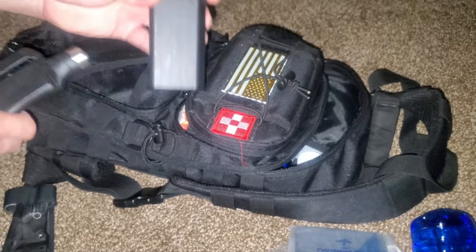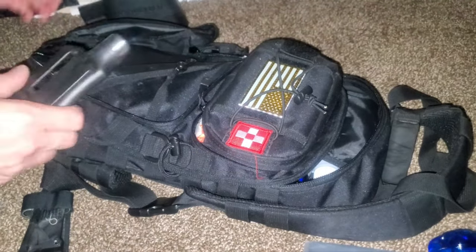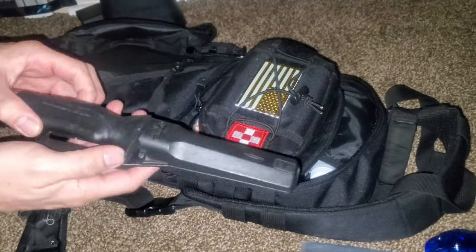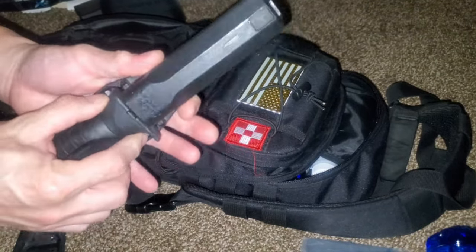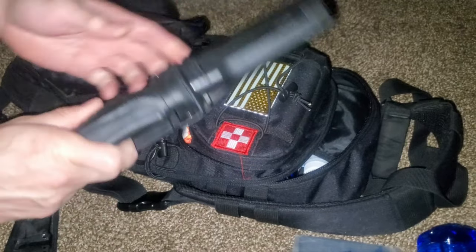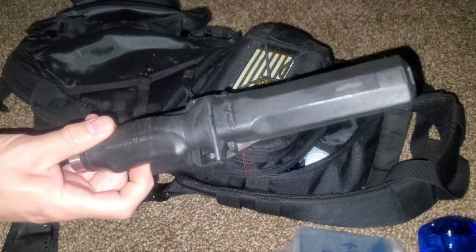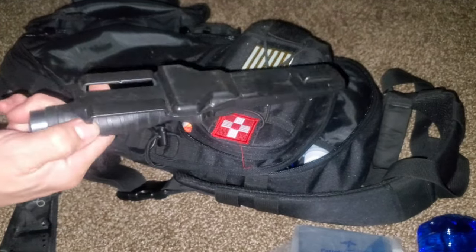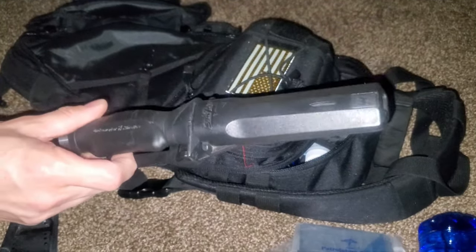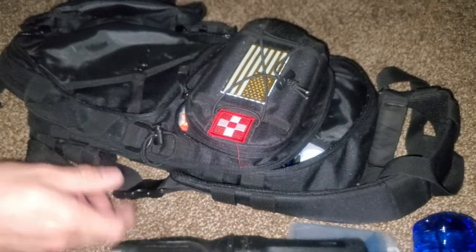You've got to have ammunition for it, so there's a small case of .22 LR ammunition. A knife is always good to have — this is an Underwater Kinetics marine knife. It floats, it's saltwater safe, it doesn't rust, and it's an extremely sharp knife. Have tools of the trade on you to survive.